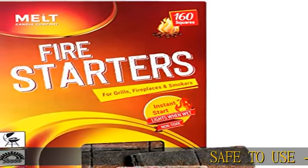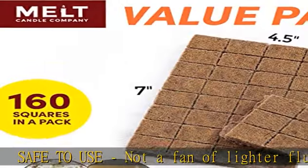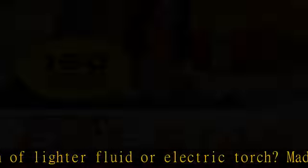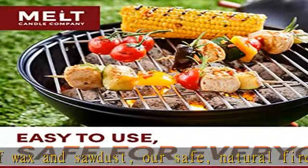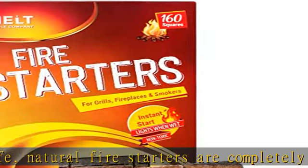Safe to use — not a fan of lighter fluid or electric torch. Made of wax and sawdust, these are safe, natural fire starters that are completely odorless and don't emit any off-putting smell. They burn when wet, so don't let rain put a damper on your good time. The Tumbleweed Grill Starter Pack is weather resistant and can burn for about six minutes.